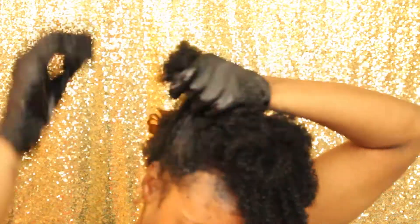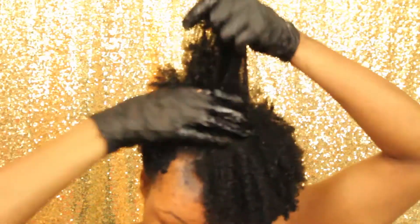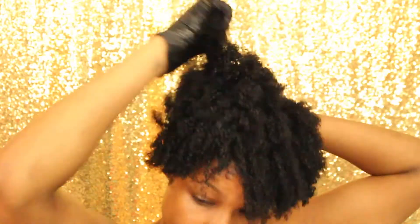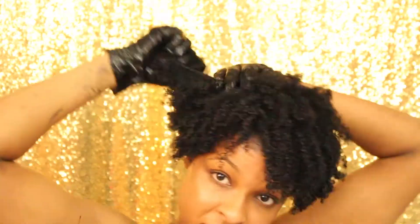I got to be honest — at some point it got way easier to just use my hands, dip them into the rinse, and rub it on my hair. I don't know what it was about that brush but it wasn't for me. Either way it's just as messy — I didn't really see a difference in the mess factor. That's what you see me doing, running my hands over my hair with the rinse on it.